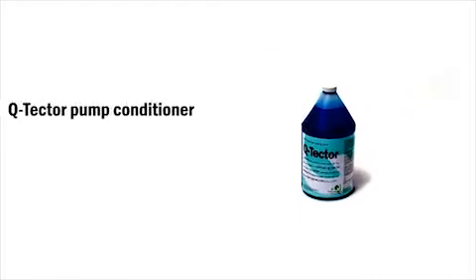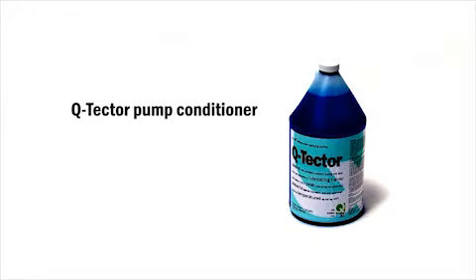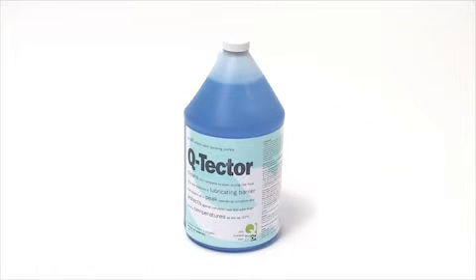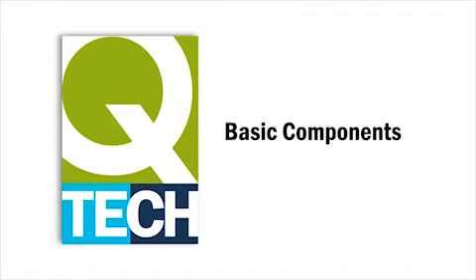Also, don't forget to purchase a bottle of Q-Tech pump conditioner which ensures your pump is properly protected when not in use and stored. Now let's take a look at the basic components of Q-Tech airless sprayers.